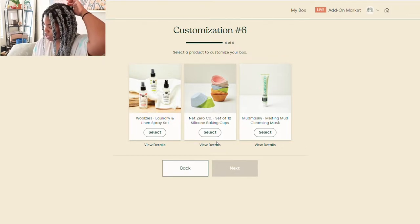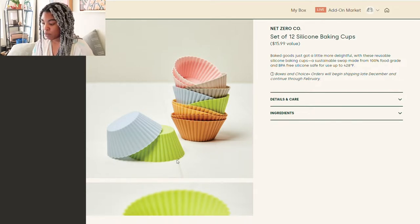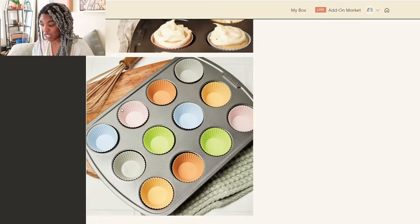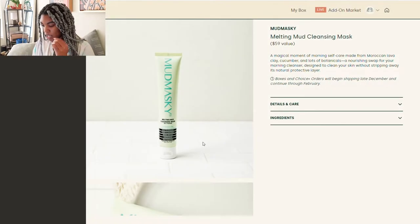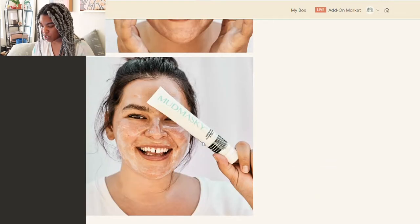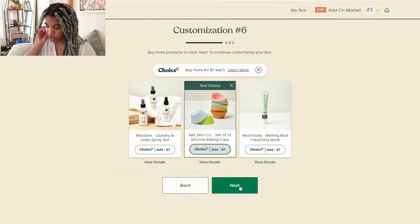Then we have the Net Zero Co. Set of 12 Silicone Baking Cups. Baking goods just got a little more delightful with these reusable silicone baking cups — a sustainable swap made from 100% food-grade and BPA-free silicone, safe for up to 428 degrees Fahrenheit. And then there's the Mud Masky Melting Mud Cleansing Mask made from Moroccan lava clay, cucumber, and botanicals — designed to clean your skin without stripping away its natural protective layer. The one I'm going to choose is the silicone baking cups.